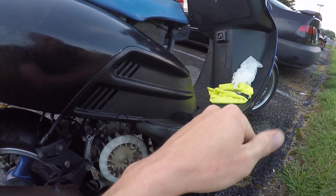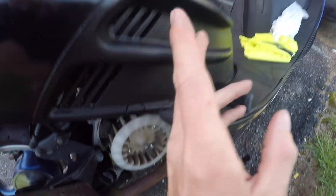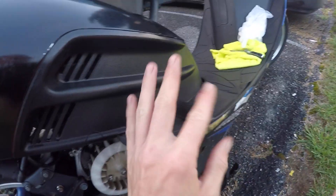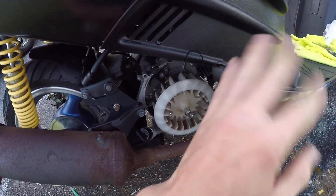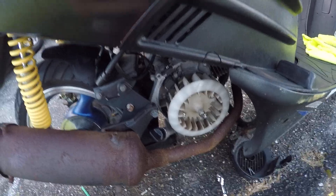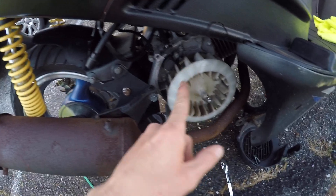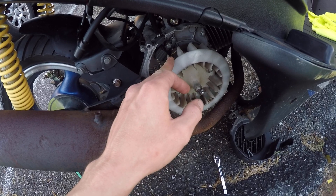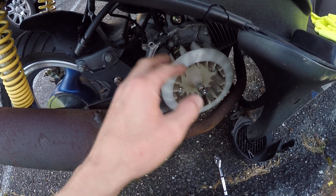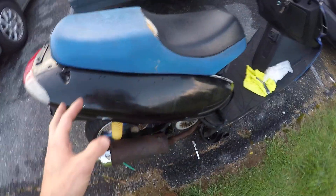As of right this second it seems like this thing wants to top out around 50 to 58 miles an hour. I'm hoping to get to the 70s like my last setup had, so I'll have to do gearing and trans work obviously. Depending on whether I want to keep the DC system or AC system — AC is a little bit easier to find ignition coils and CDIs for because it's more generic.